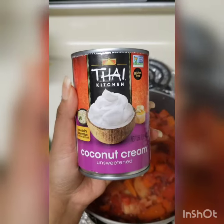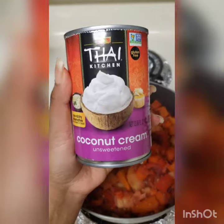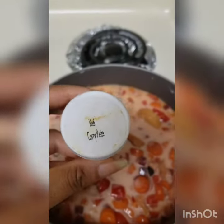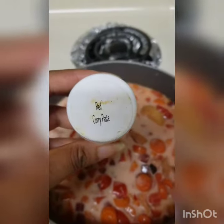Coconut cream — I usually use coconut milk, but this is what I had on hand, so I'm going to go ahead and use it. Red curry paste — I have a little bit left over, so let me use that.